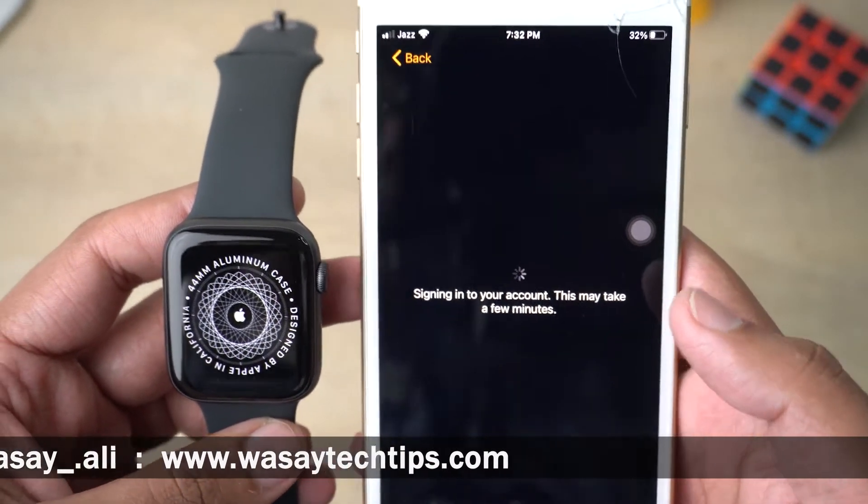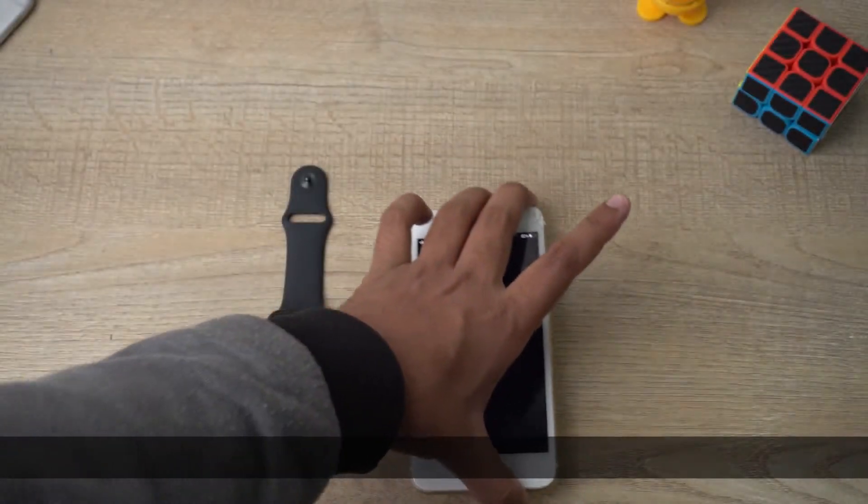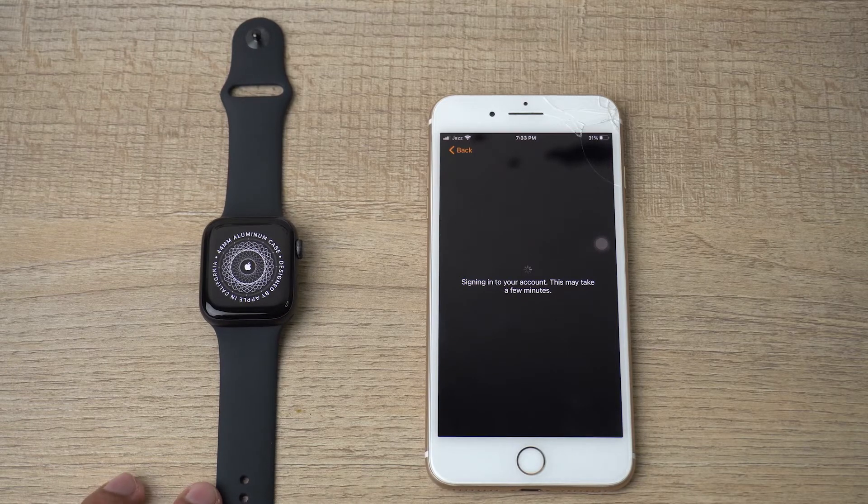After reading, I'm going to press Agree. It says 'Signing into your account, this may take a few minutes,' so I'm just going to put it on the table and wait until it signs into my Apple account.